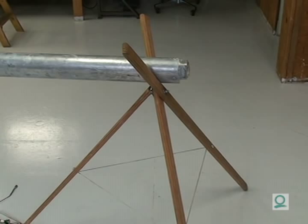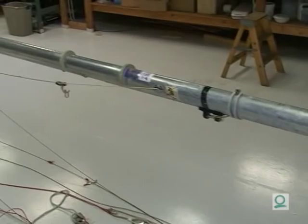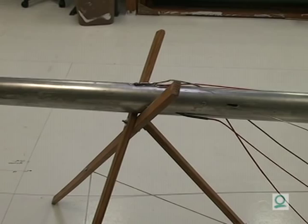We're going to tune a Star mast today. First thing we want to do is make sure that we're set up properly on the sawhorses. The bottom of the mast wants to be on the sawhorse as close to the bottom of the mast as possible, and you want to have the second sawhorse set up so that it's just underneath the intermediates in the jib box.